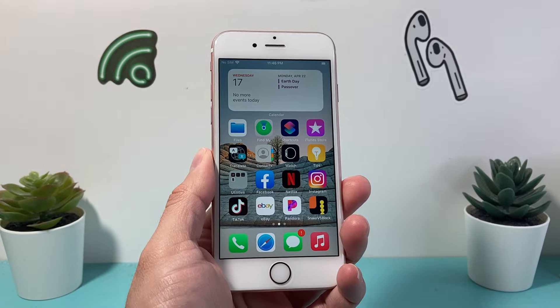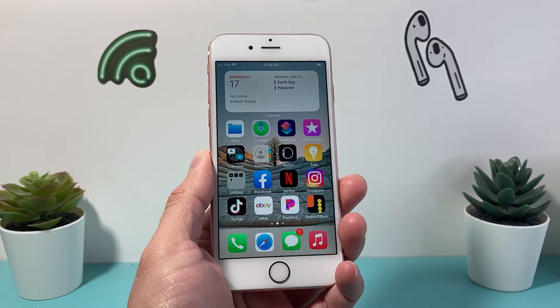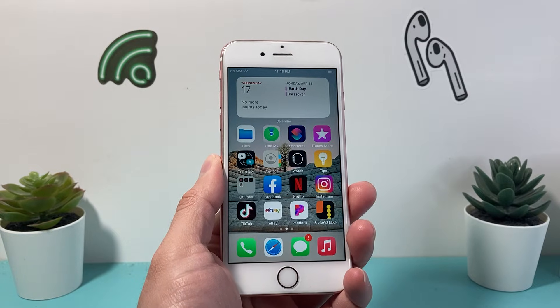Hey guys, Tech Nementro with a video for you guys. In today's video, I want to show you how to hard reset your iPhone 6s to fix any issues you're having. So let's get started.